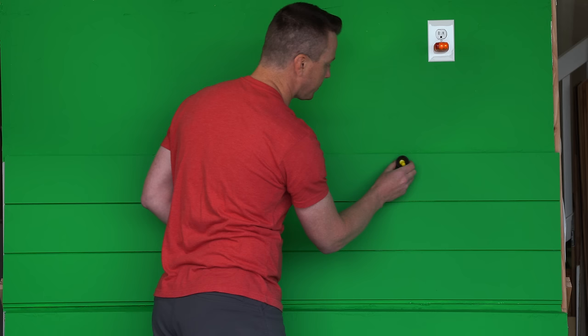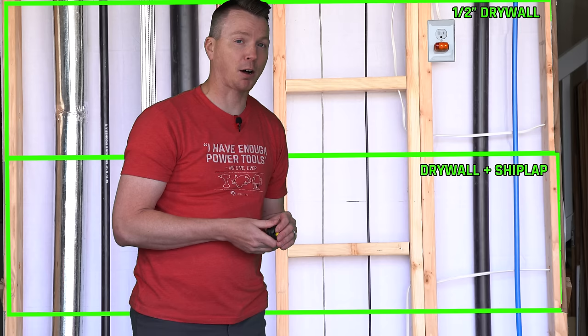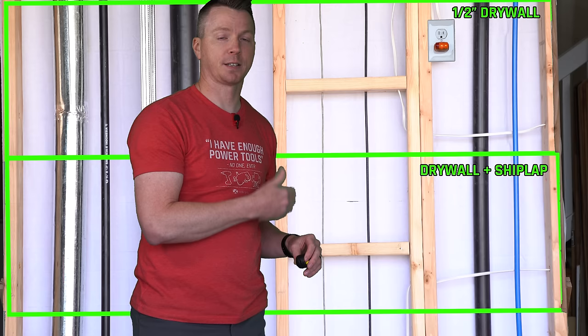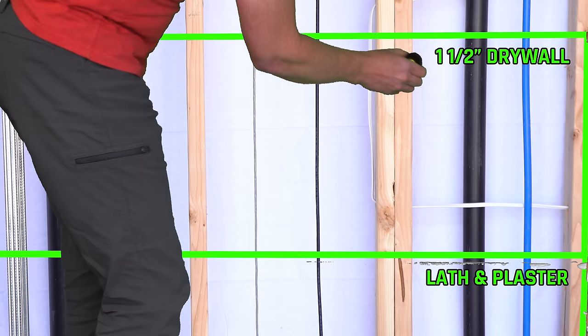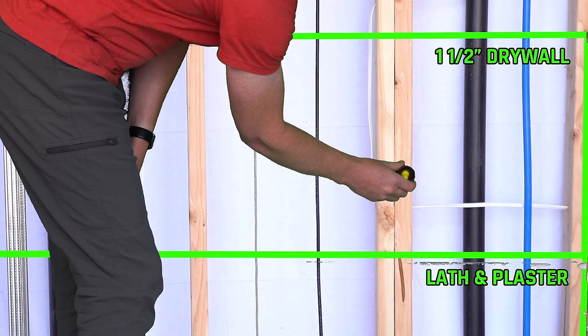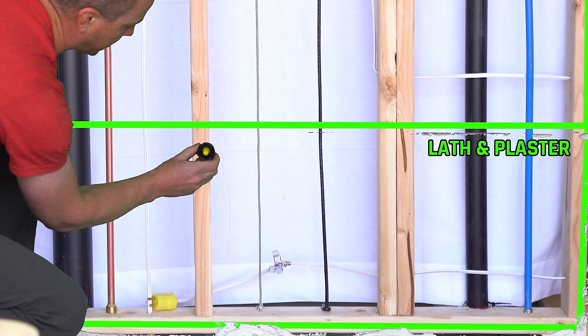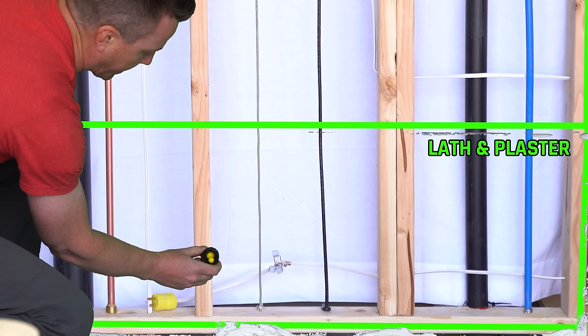With all of our magnetic devices, we're going to have the same issues — it might not be very accurate when it comes to finding studs, especially if the person installing the paneling didn't actually hit the studs. It's just going to find where the brads are, and that could be a bad thing. On the lath and plaster, same thing — as long as your screws are actually on a stud, it finds them. This works way better than a traditional magnet for finding these little nails. Pretty impressive.